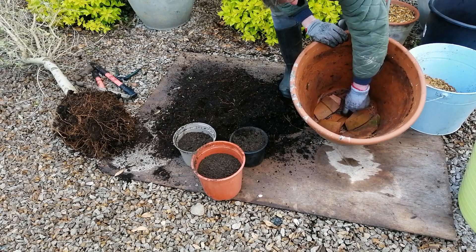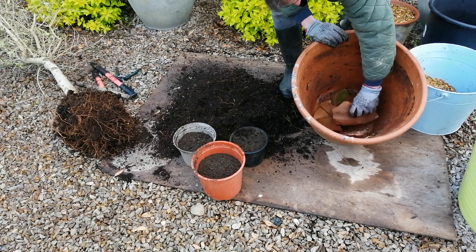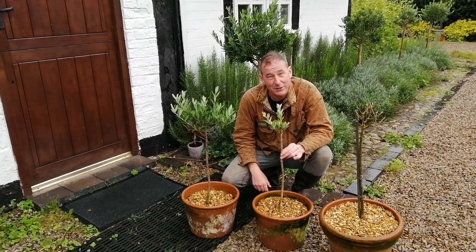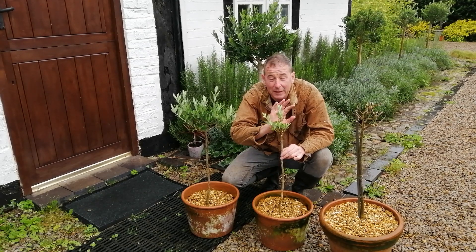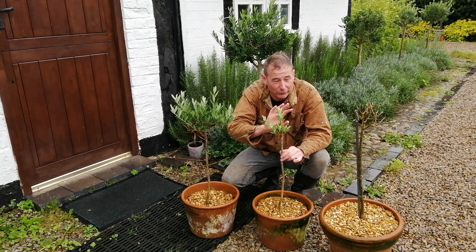I almost let them dry out between watering, because olives don't want wet feet. Think about where they come from — dry, arid, parched, hot climates. So there we go: did that olive tree survive? Yes it did, as evidenced here. Not only did it survive, it thrived. These olives are a lot much harder than we think.